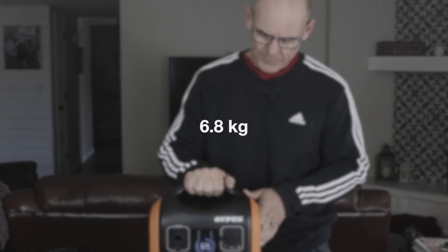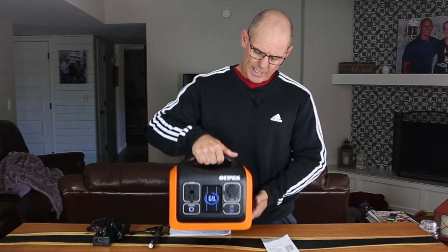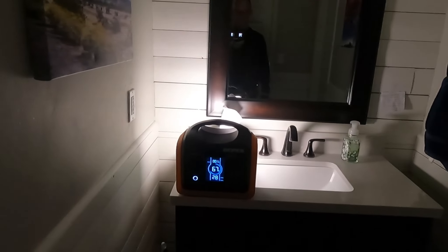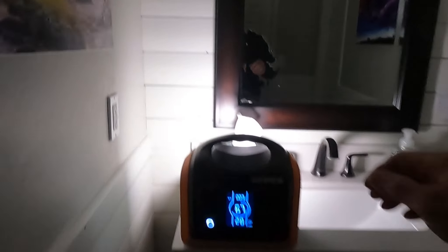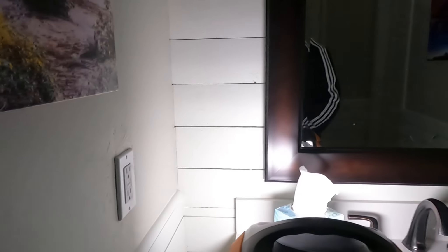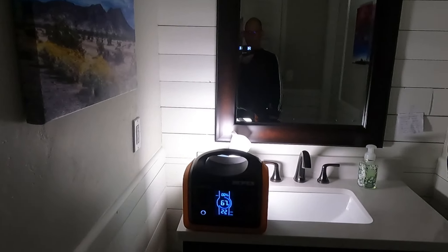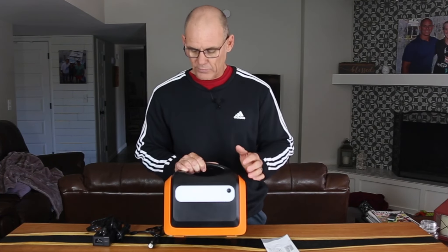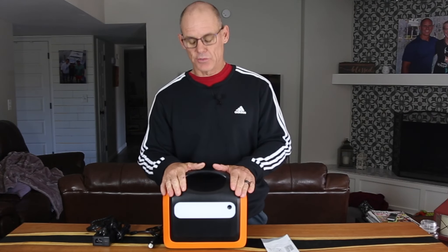It weighs about 15 pounds, so it has a nice handle to carry it around. Another very cool thing they built in is a three-mode LED light on the back: very bright, even brighter, and then an SOS mode. That'll be very useful around the campsite or wherever you happen to be using this.